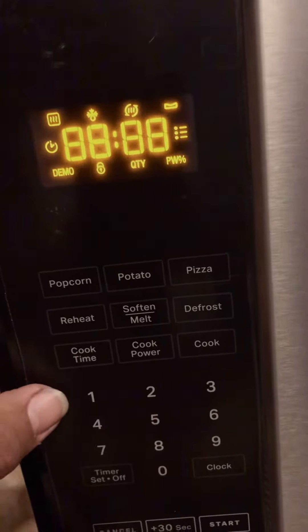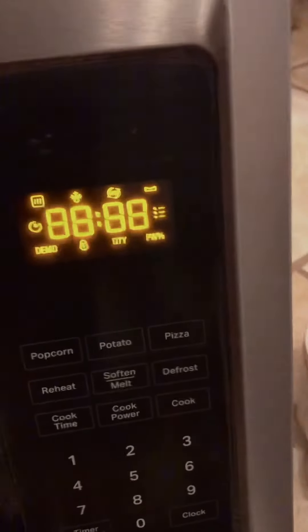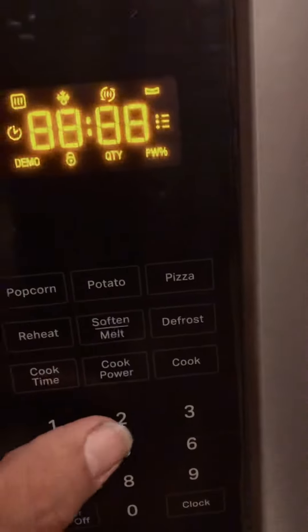Pressing number one will turn on the cavity light and the turntable motor. The turntable light is on and you can see the turntable is turning.